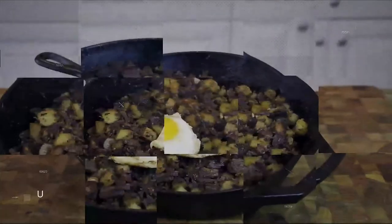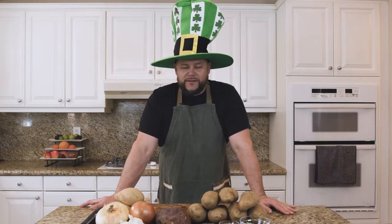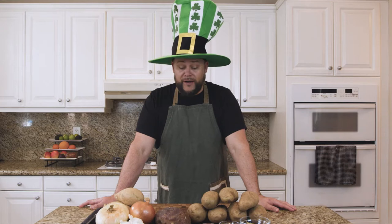Hey, happy St. Patrick's Day! My name is Andrew and today we're going to wreck a corn venison breakfast hash. What's going on everybody? So last year I was out hunting in the Colorado Rockies and I harvested a mule deer buck. And what better way to honor that animal than on St. Patrick's Day, swapping out beef for venison? We're going to make an Irish style breakfast corn hash.